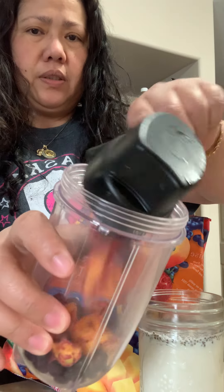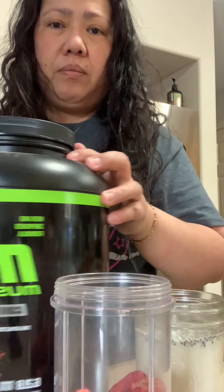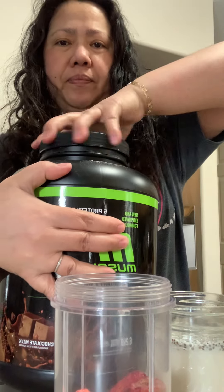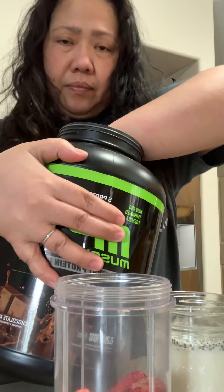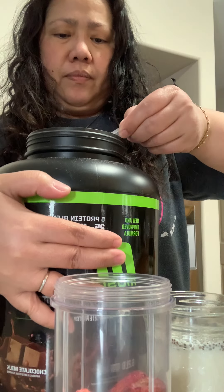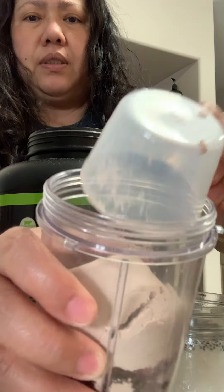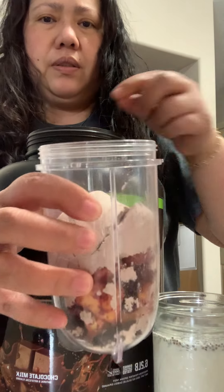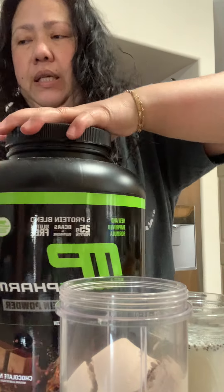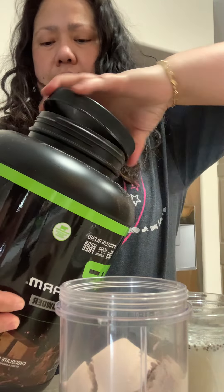There you go. Then put some protein powder — one cup of protein powder. There you go. Then I will add the...